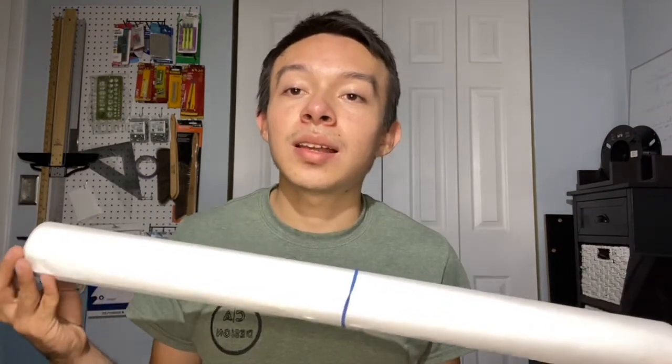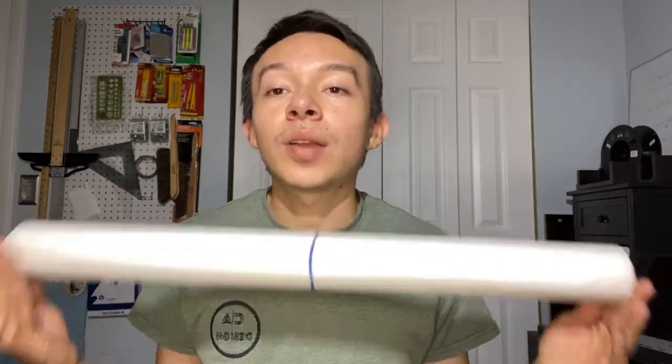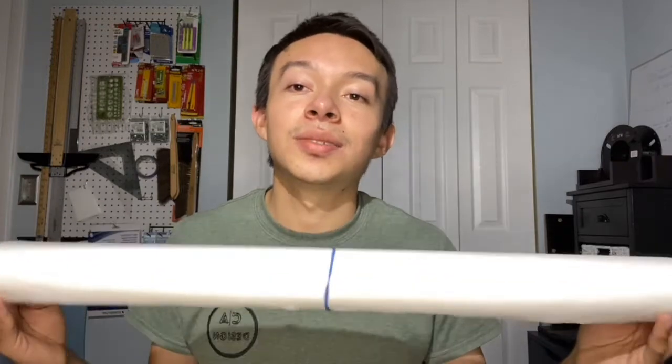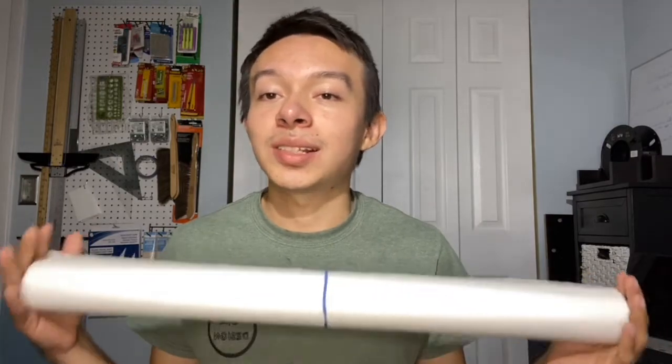I recommend getting the roll because, although you have to cut it yourself, it includes more paper and you can cut it to whatever size you need. If the professor asks for a very unusual size that pads don't come in, this is the better alternative. This paper is the best for final presentations — it looks the cleanest.